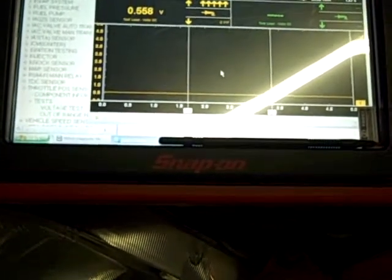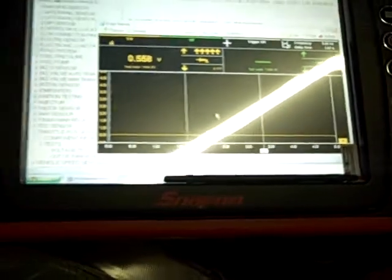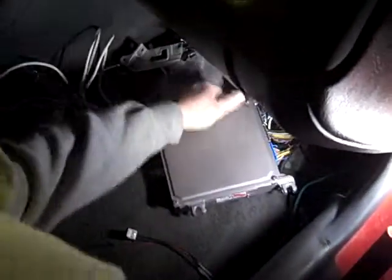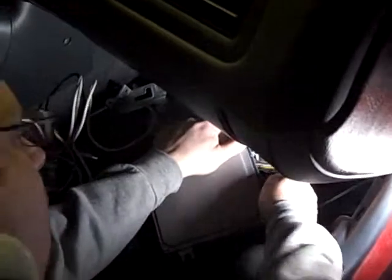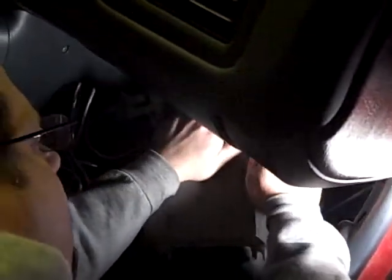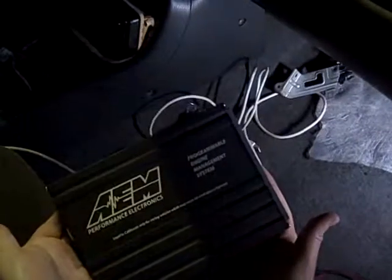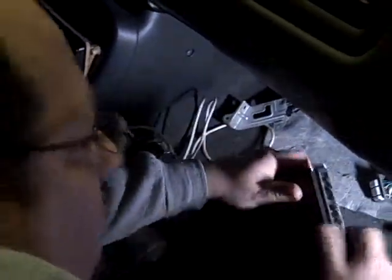So now what we're going to do is show you what happens when we put the plug and play in. First things first, turn off the key. I'm going to unplug the connectors from the factory ECU and we're going to put in our new AEM — still a Series 1.